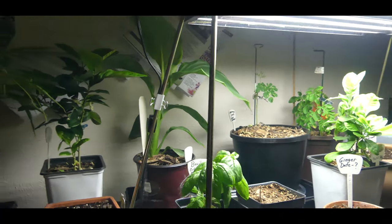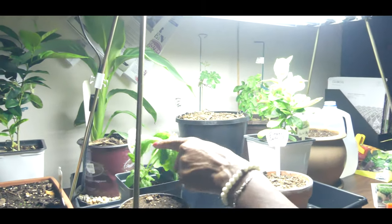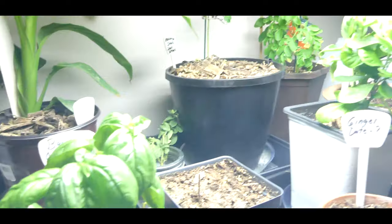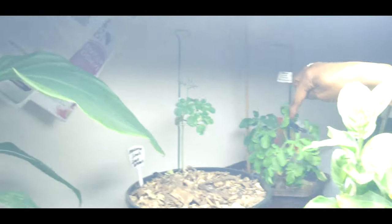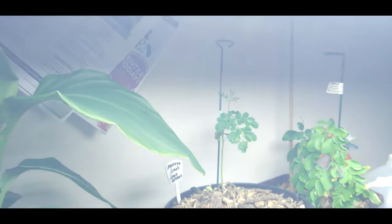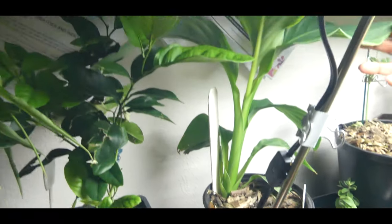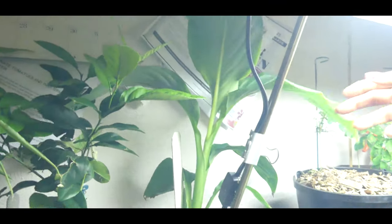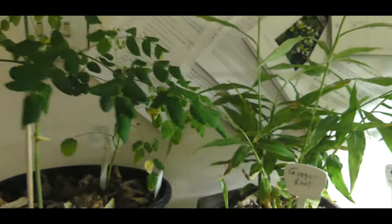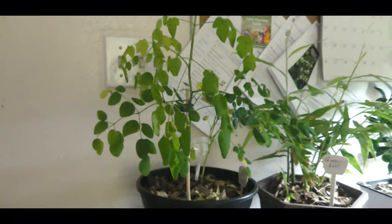I've had to bring in all my tropical plants for the winter months. We're in the last week of October and believe it or not, it's snowing outside. I decided to take a clipping of my basil plant, which has since died. My lemon tree started from seed is doing well, my moringa plants are doing well, my turmeric plant is doing absolutely amazing and has grown significantly since I brought it in under this grow light. I have another lemon tree started from seed and my ginger plant continues to do well.